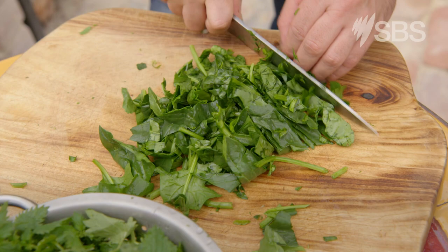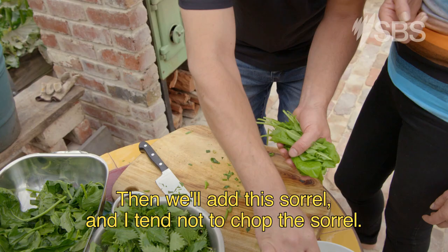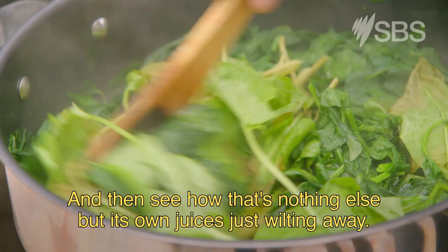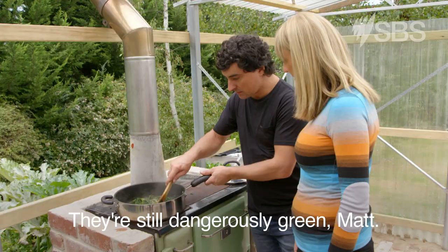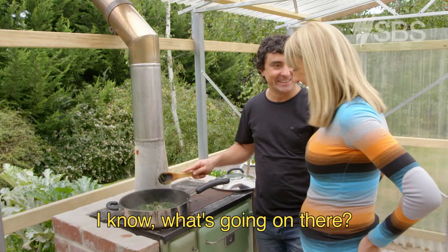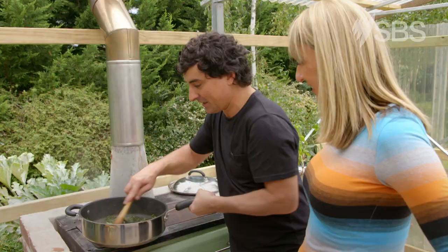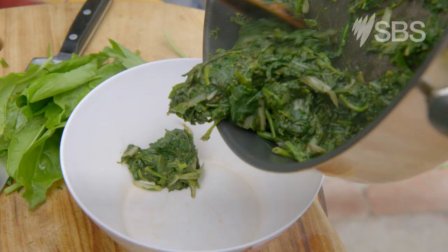And then we'll start with our spinach, and then we'll add this sorrel. I tend not to chop the sorrel. See how that's nothing else but its own juices just wilting away. But it's still dangerously green, Matt. Maybe it's too fresh. So we just need to cool this down, and then we'll make our next stage of the Horta.